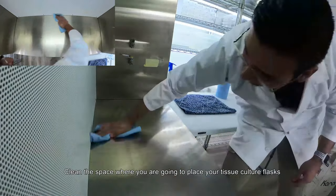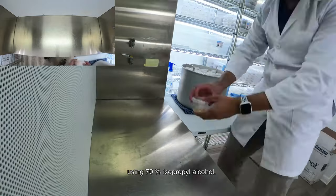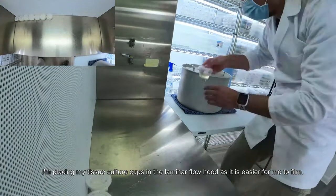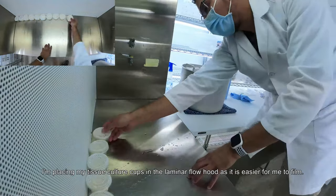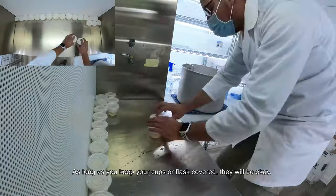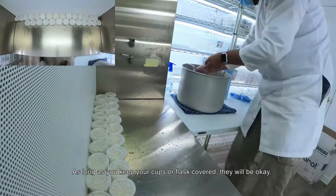Clean the space where you are going to place your tissue culture flasks using 70% isopropyl alcohol. I'm placing my tissue culture cups in the laminar flow hood as it's easy for me to film. However, you can use a table or a countertop if you are in the kitchen. As long as you keep your cups or flasks covered, they will be okay.